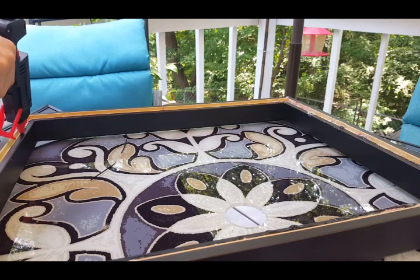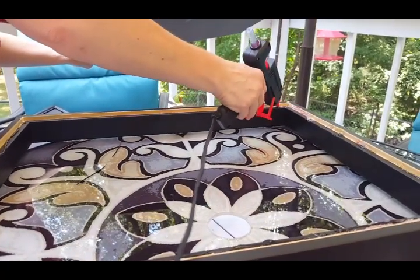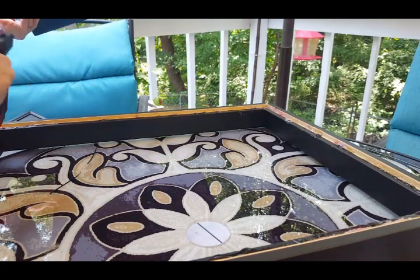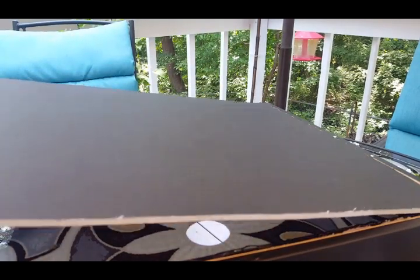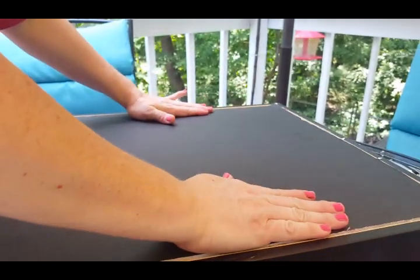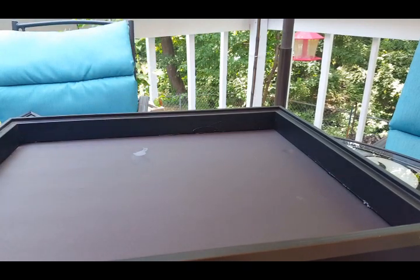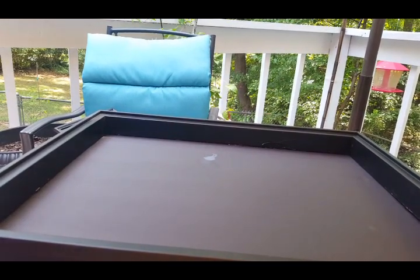This glue gun seems to be putting out the glue pretty well. I press the foam board in and let it glue down. Let's flip it over and see — not too bad; I got a little glue in some places but I can pick that off. This glue gun seems to be doing alright.